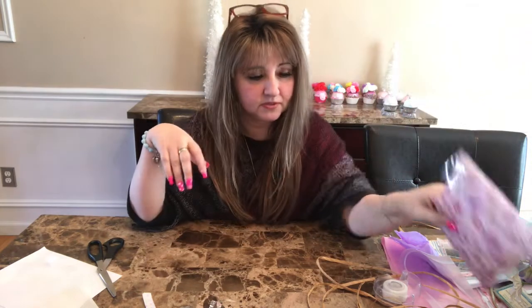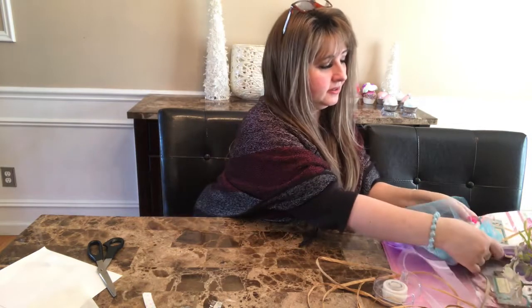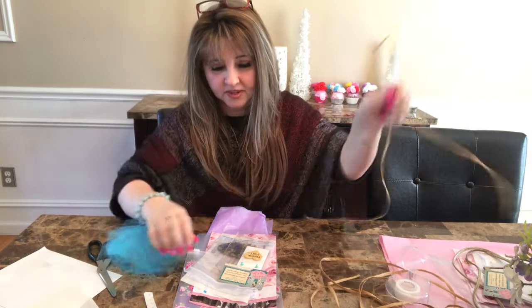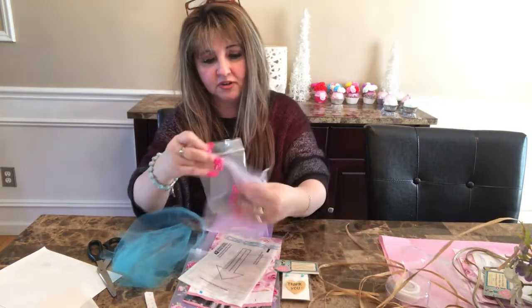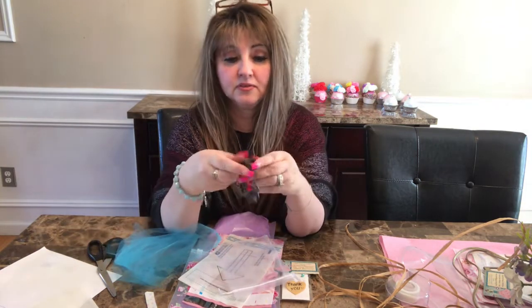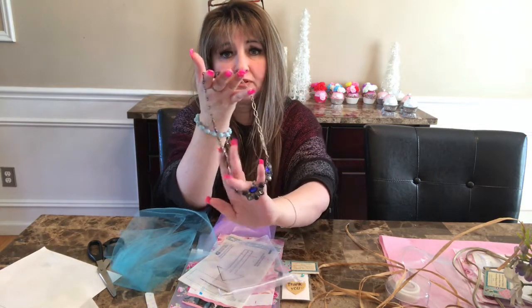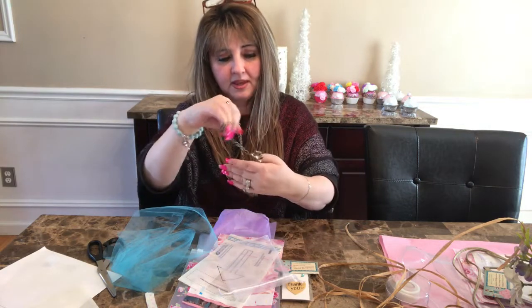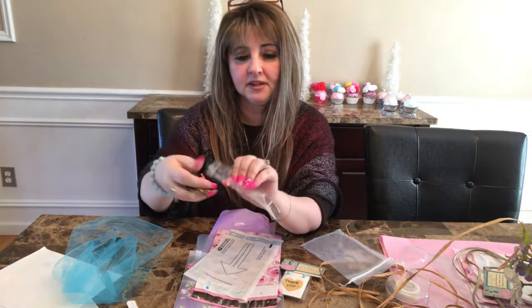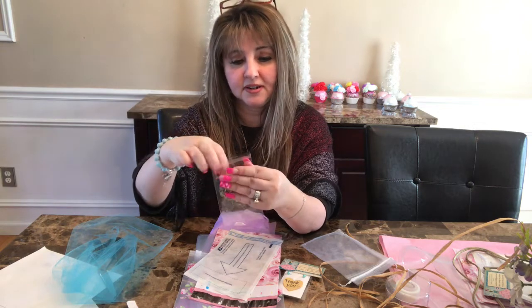For my next one I'll be doing in purple and I'm using the raffia. This one was a J.Crew necklace - I think I got this from my thredUP box. It's very cute, I love J.Crew jewelry, it's just so beautiful, really pretty. And again I'm going to be doing the same thing - putting it in the plastic bag. I didn't get any orders for clothes so I can't show you guys that, but I didn't have any recent orders for clothes.